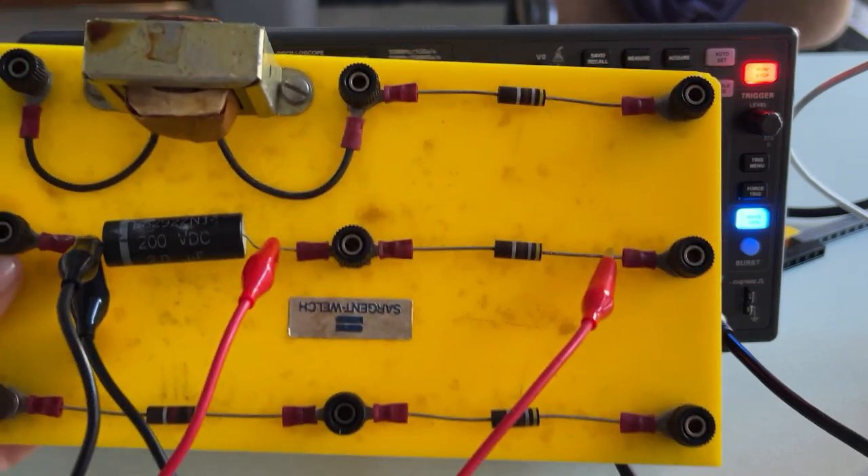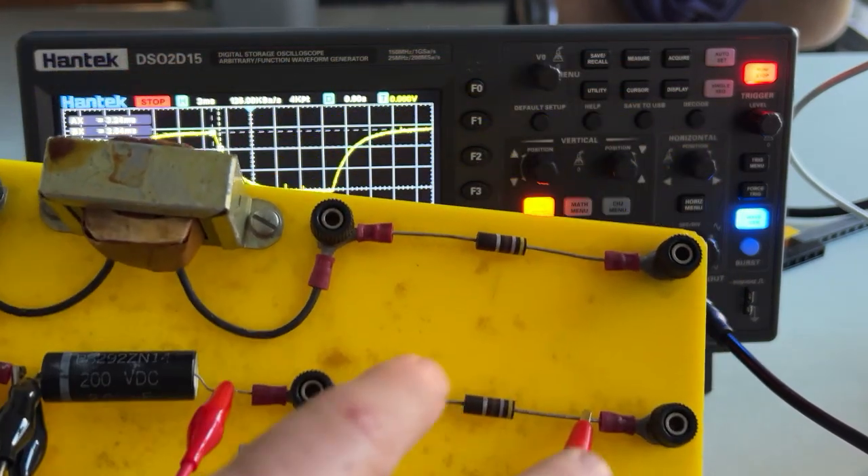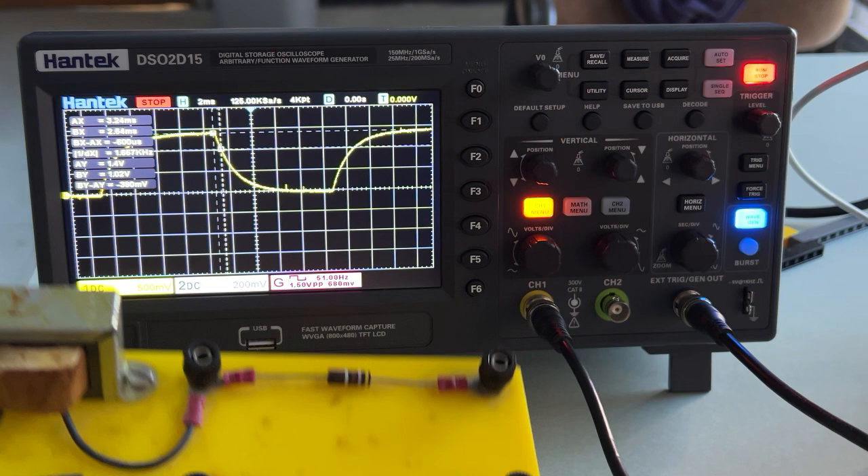I have here a capacitor and a resistor. And then I have two things I'm going to do. I'm going to apply a function generator across the RC combo and measure the voltage across the capacitor.